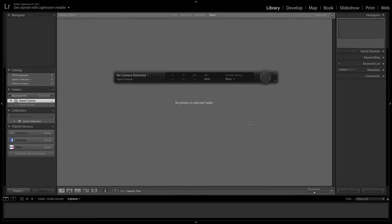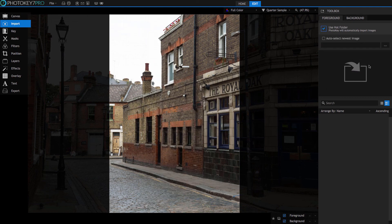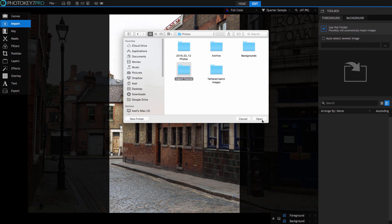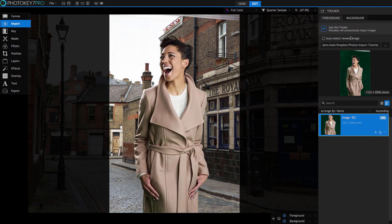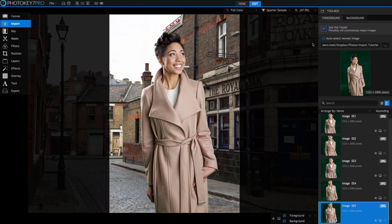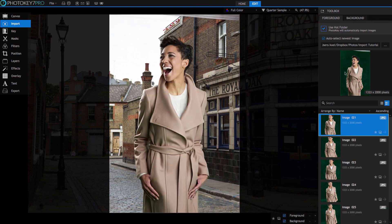My folder is called 'import tutorial' and is on a secondary drive. The name and location of the folder aren't important as long as you know where they are. The folder where your images are saved will be our hot folder. Back in PhotoKey, select the import toolset and enable the 'use hot folder' option. Click the button with the ellipses to select the folder your images will be stored in. If there are any images already in the folder they will be imported straight away; subsequently, any new images you shoot will instantly appear in the import toolbox as soon as they are created. There's also an option to auto-select the newest image — use this if you want each image you shoot to be immediately selected and displayed on the canvas as soon as it's imported. If you prefer to manually select the image to work on or need to make more individual adjustments at your own pace, then leave it off.